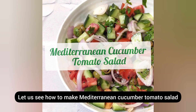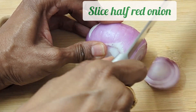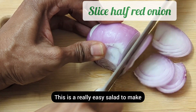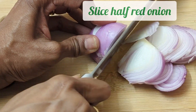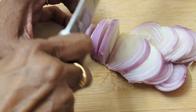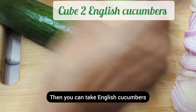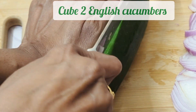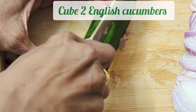Let us see how to make Mediterranean cucumber tomato salad. This is a really easy salad to make and requires no cooking at all. First, take half a red onion and slice it thinly — we're going to just use the slivers. Then you can take English cucumbers and we are going to cube them into equal sizes.